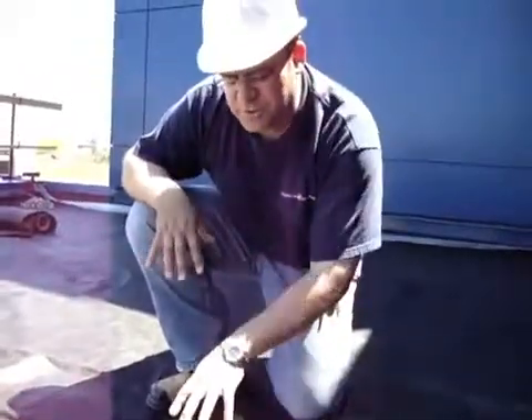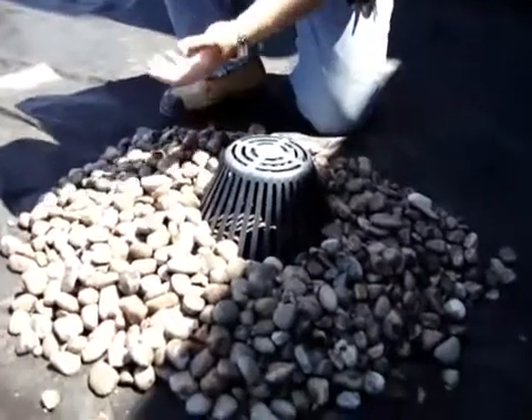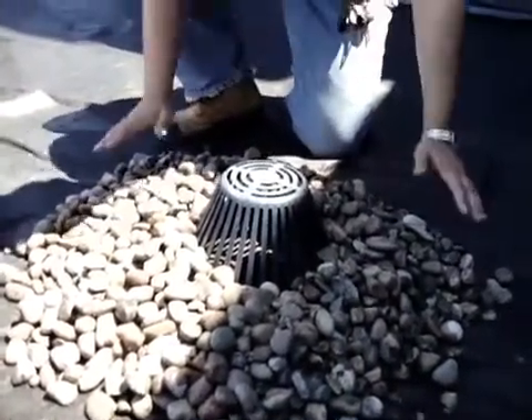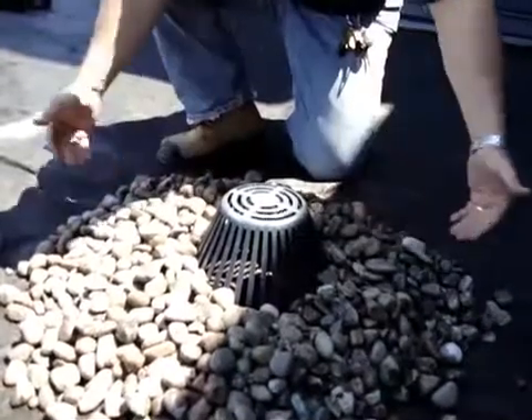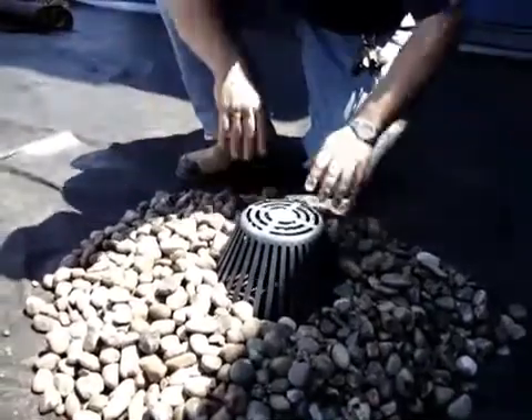What I'm showing here is the river stone around the drain. Below the river stone, we have the geosynthetic, we have the MS-20, and we have the root barrier. The idea behind the river stone is to make sure that the roots from the plants being planted today are not going to come in and clog up the drain.